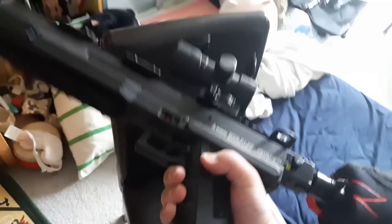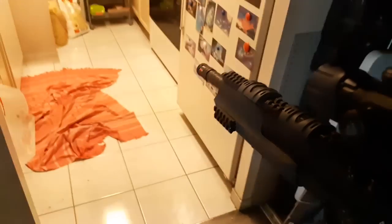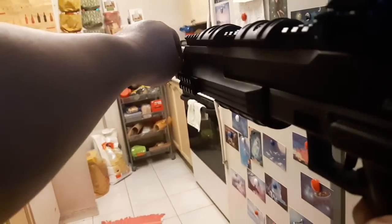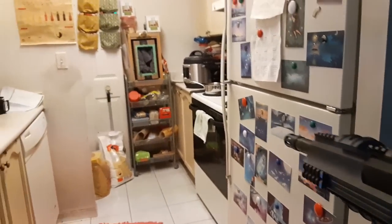Now the problem is the balance of the gun. As you can see it keeps tilting backward like that — it's very, very heavy. So that's the downside of the gun. The good side is that it's super powerful. Let me show you the chronograph like that — I'm going to chrono it now.